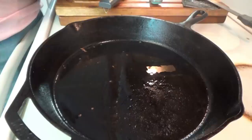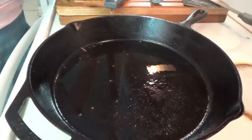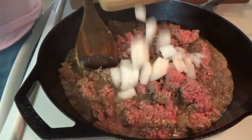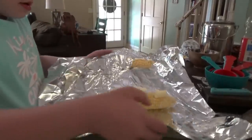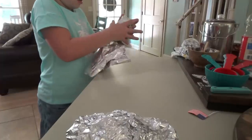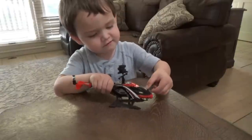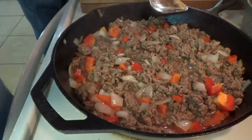We got the bacon out — now we're going to put in two pounds of ground beef. We're putting in some onion and some red bell pepper. Okay, the ground beef's done, we're going to drain it real quick.